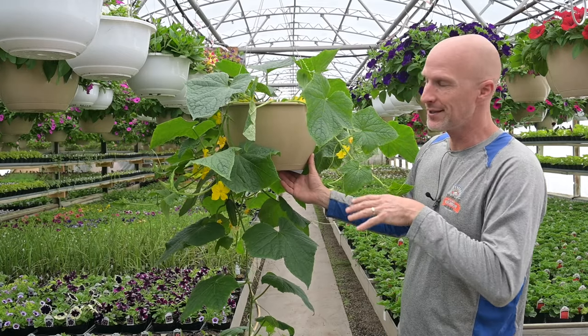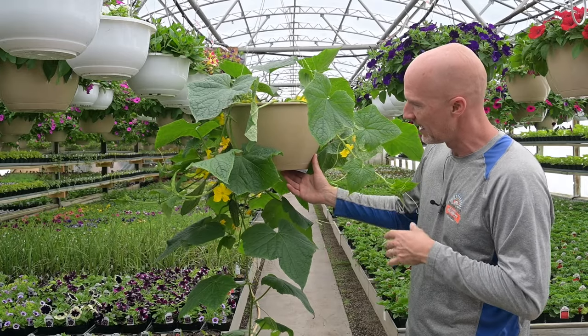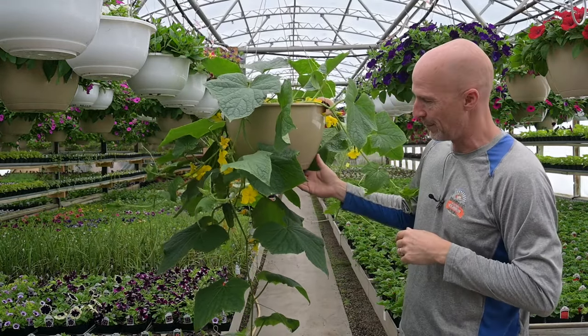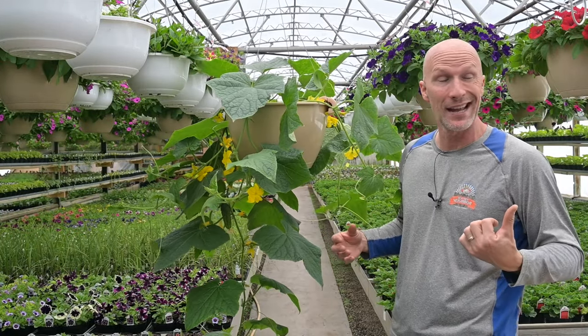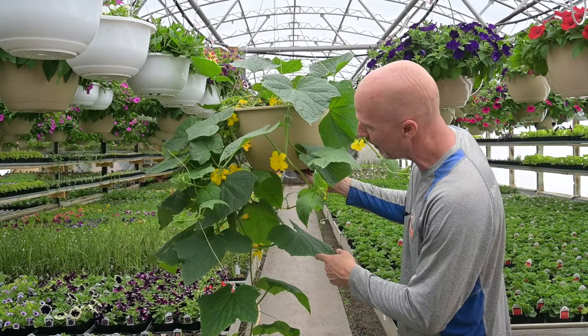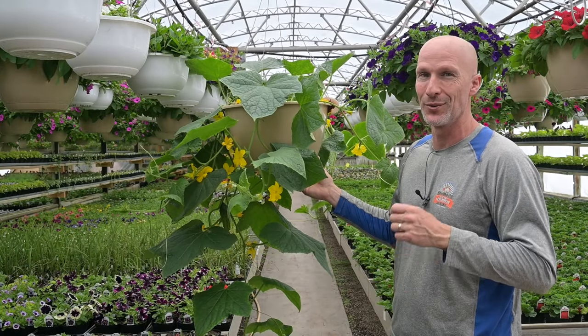This one is the homemade pickles variety — that's about a six to eight inch cucumber that it develops. You can see all these flowers on here; those are all going to be cucumbers. We're pretty excited that at this time of year, very early spring — we just got six inches of snow outside — it's nice to come in here and see the life in the greenhouses and know we're going to have fresh cucumbers really soon.